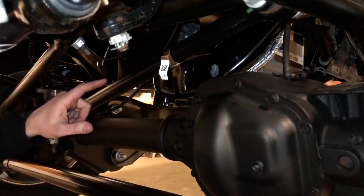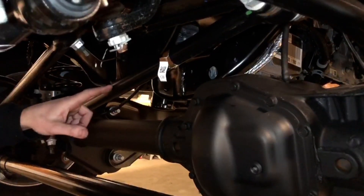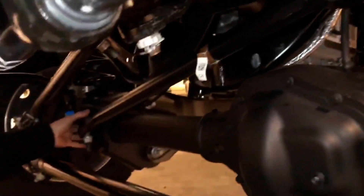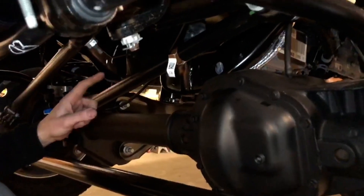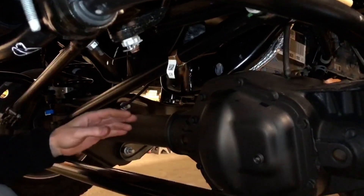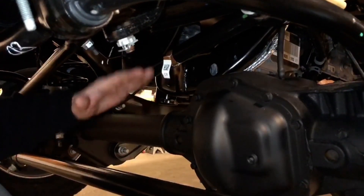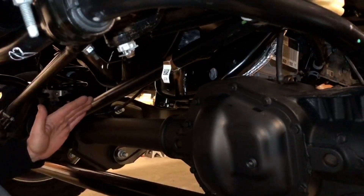I want to show you what a traditional panhard bar looks like — this is also referred to as a track bar. It's attached here at the frame on the driver's side, then comes down and is attached to the axle on the passenger side. The purpose of this bar is to hold the axle in position from side to side underneath the truck. Because this is simply a straight bar, it travels in an arc as the truck goes up and down.